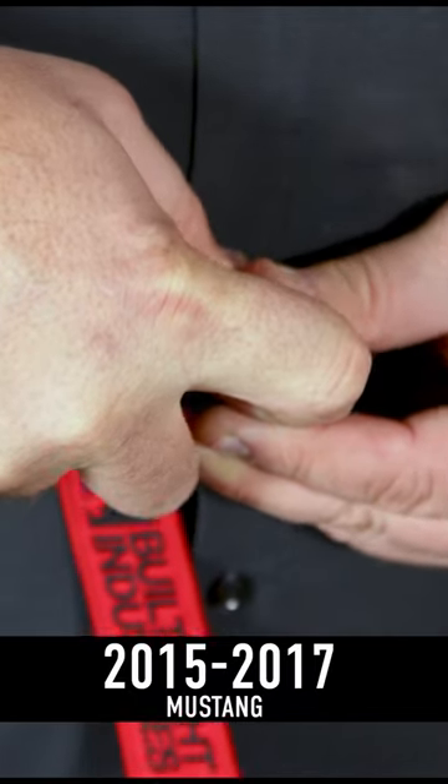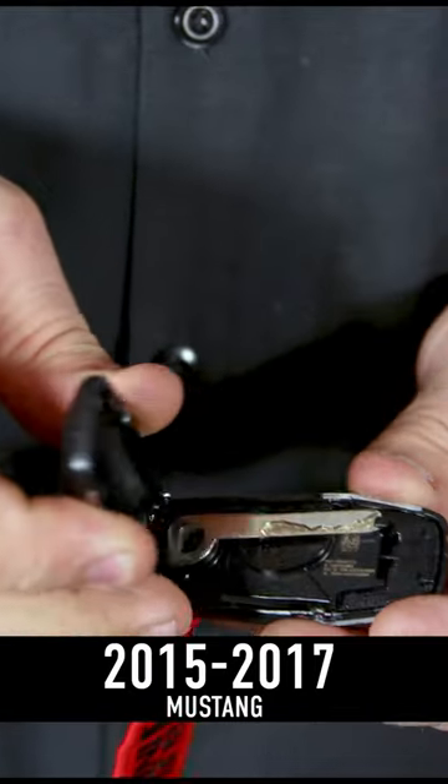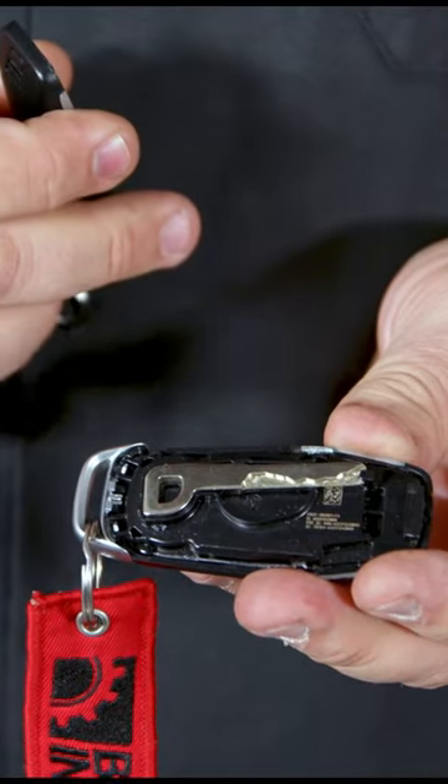Pull this tab — this can be kind of tough to open. Separate the key thing and your spare key is located right there inside.